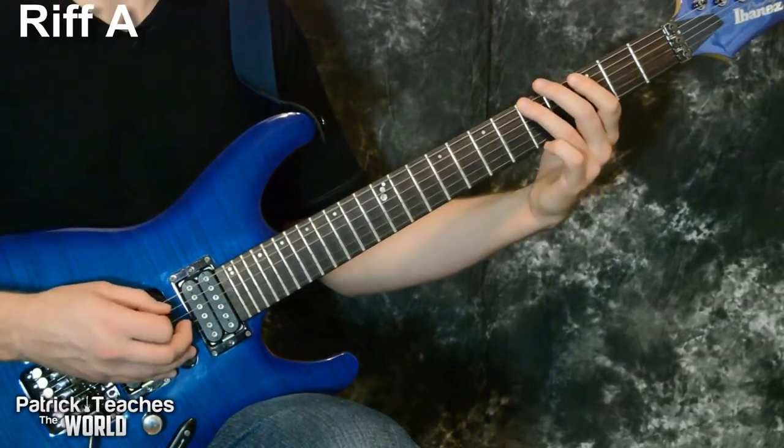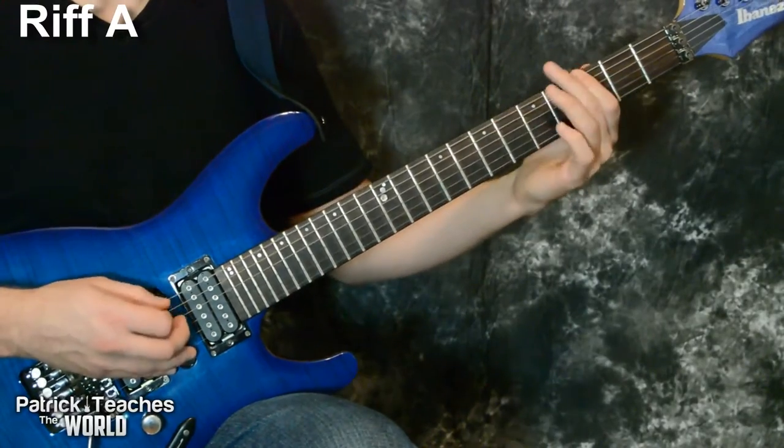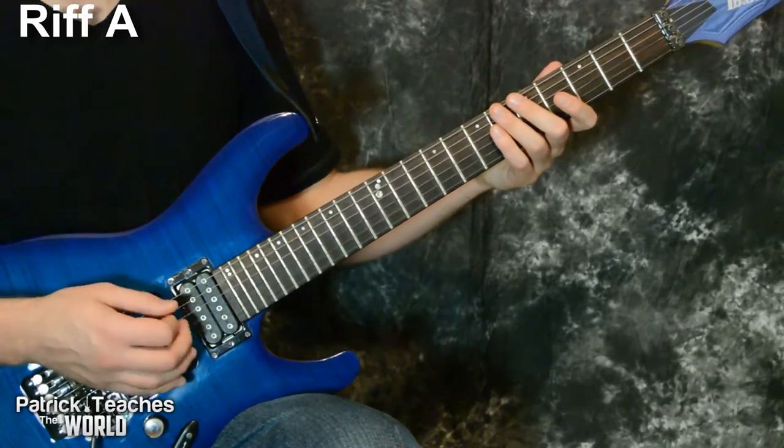Then I have three, five, three, two. All together it sounds like that. We have to play it four times in the beginning.